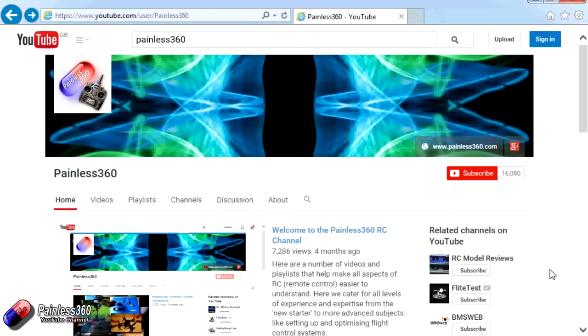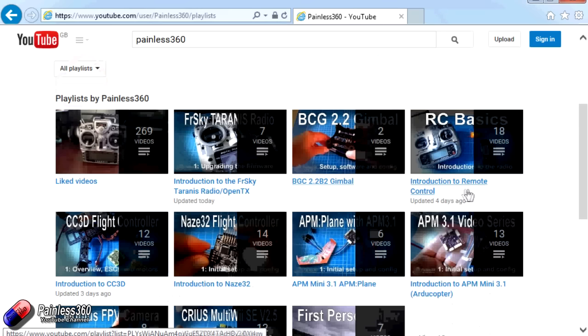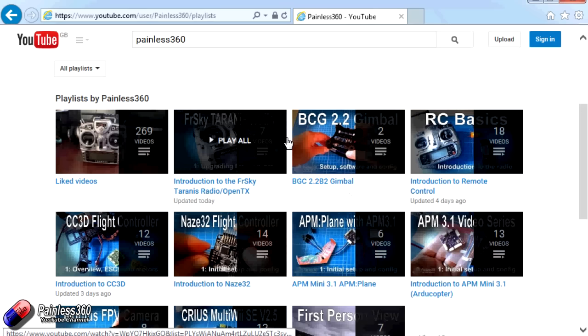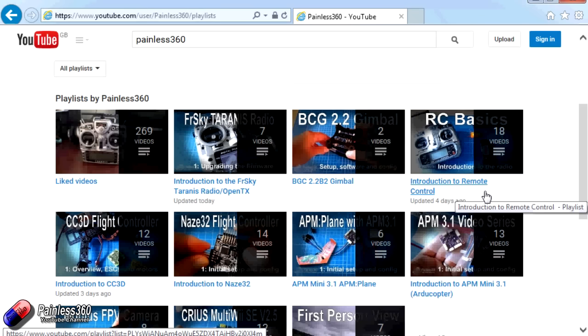Thank you for taking the time to watch. There are lots of other videos on the channel, carefully ordered into playlists, so I recommend going to the playlist area of the Painless360 YouTube channel and looking around — you never know what you might find. Thanks for watching; please like, subscribe, and happy flying.